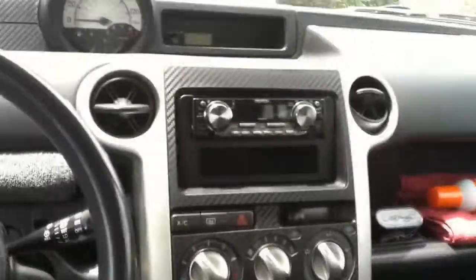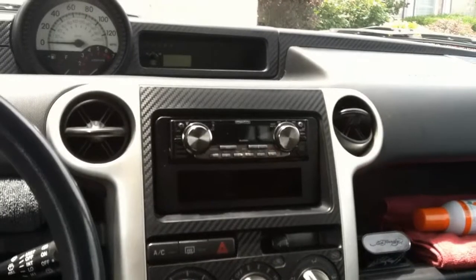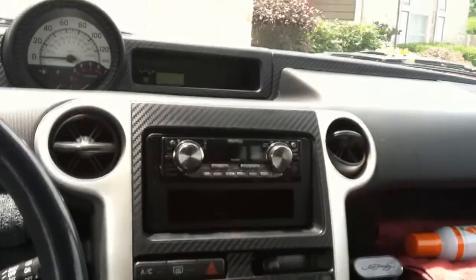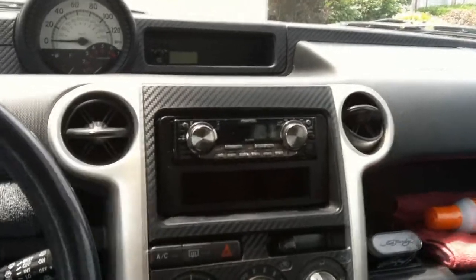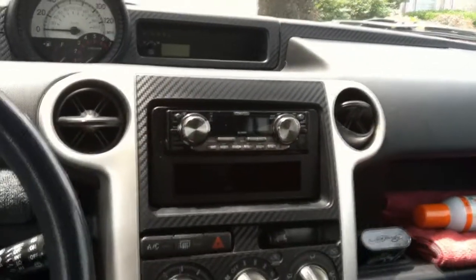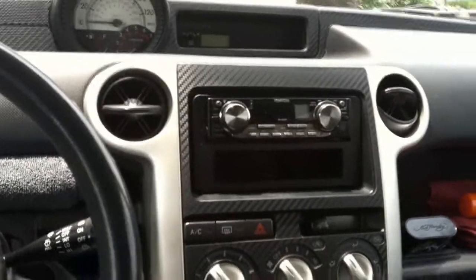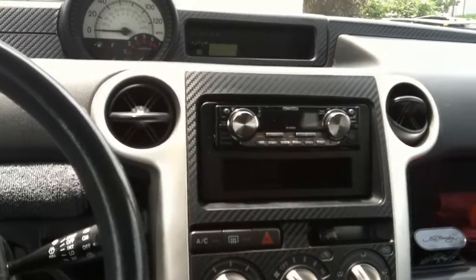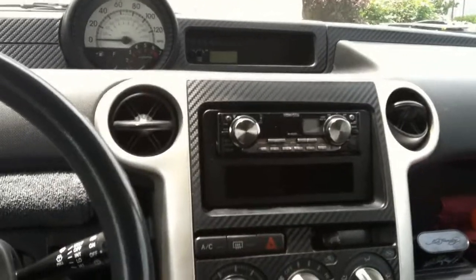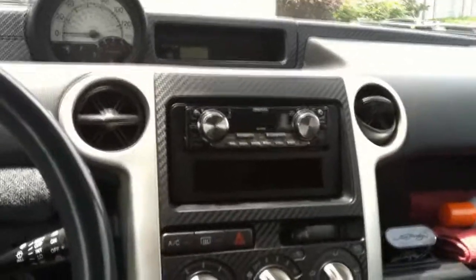This is the Scion. I'm running a Kenwood eX500 deck — it's not the best deck, it's something I had lying around. I decided to put it in here because the one that came with it was a Dual, which was not great quality. It basically wouldn't play the right speakers; the left speakers worked but they popped all the time. The wiring was kind of shoddy from the previous owner.